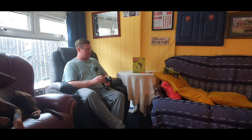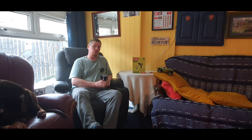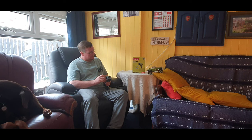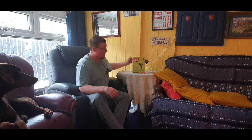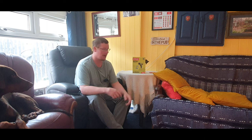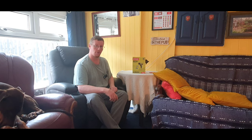Welcome back — today I've got this Ryobi One Plus heat gun to show you. It's quite a nice tool. Let's get it cracked open, have a close look at it, get a few tests, see what it's like, see whether it's worth adding to your collection. Obviously you must be thinking about it, otherwise you wouldn't be watching this video, so let's get up close and have a proper look at it.